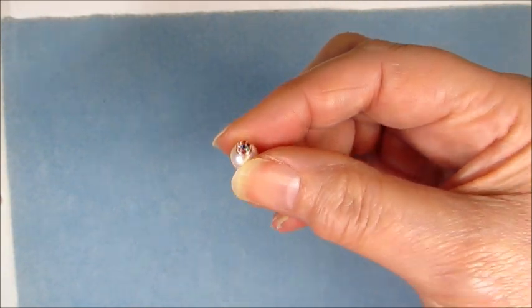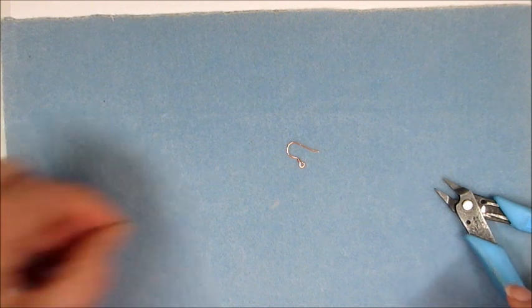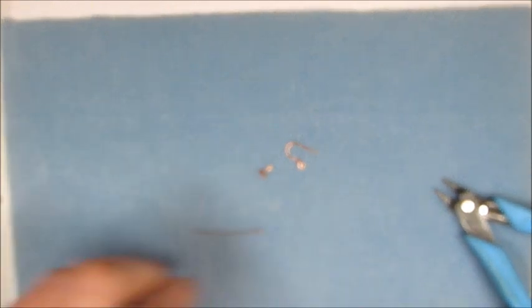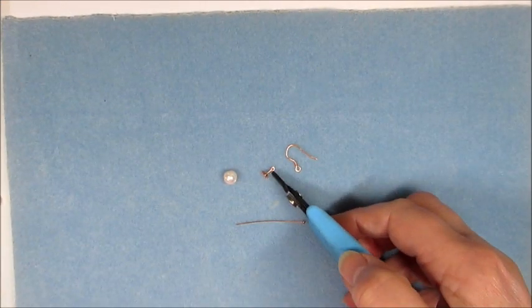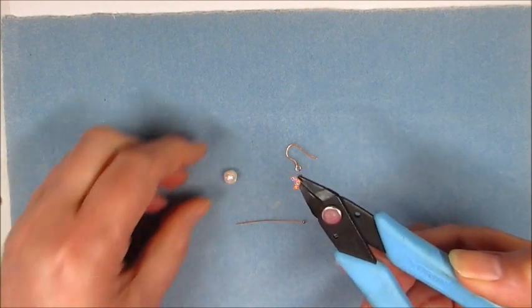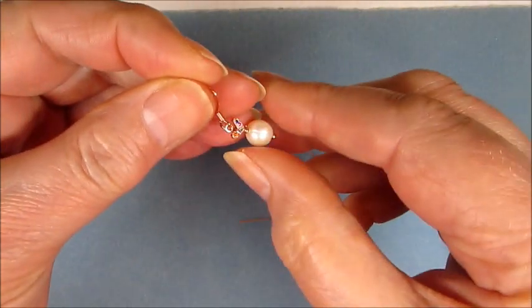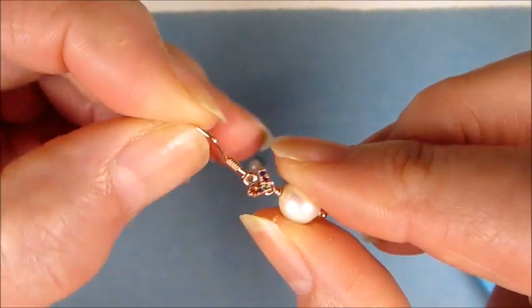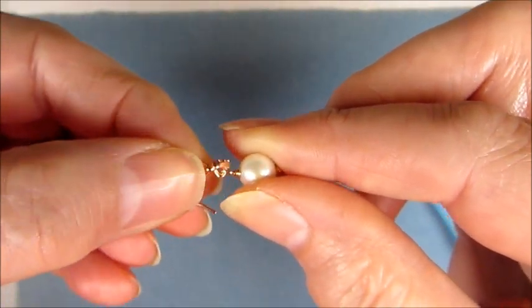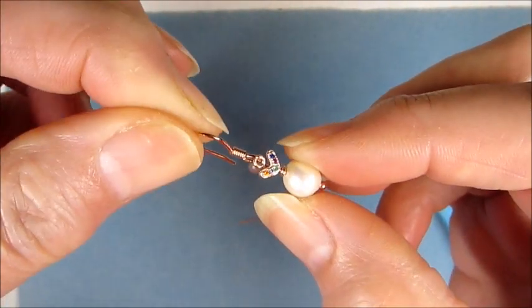I'm going to show you an alternative now. This alternative is great if you don't want to drill your pearls, but you still want to use them — you still think they're beautiful. I'm going to take one of the CZ pegs — in this instance the chevron. The chevron is the shape I used for these earrings, and as you can see there's a loop on the top, and I manipulate the back to create a loop there for the pearl to hang from.